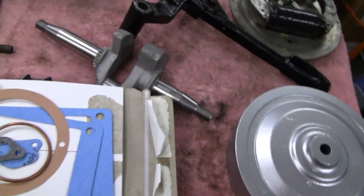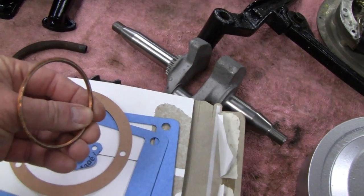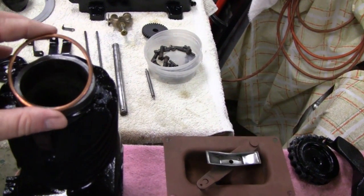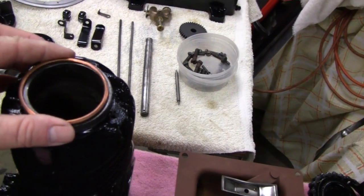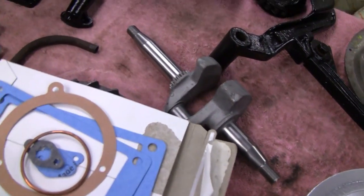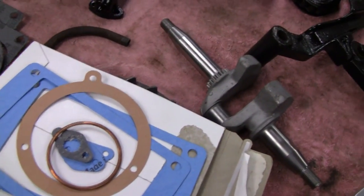I spent about an hour making gaskets for this thing, and they came out good. The funny thing is the guy I bought it from had already bought a set of gaskets, so I really didn't have to do that. But it's a good thing I made them and checked everything, because he had the original — and you need this because it actually seals your head up, and that's something you can't really duplicate. They originally just had a piece of gasket material in there, but this is what belongs there.